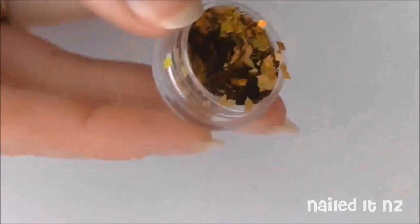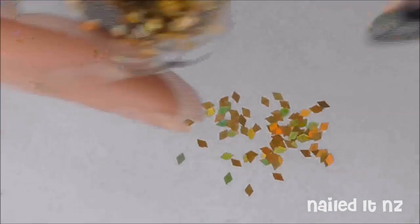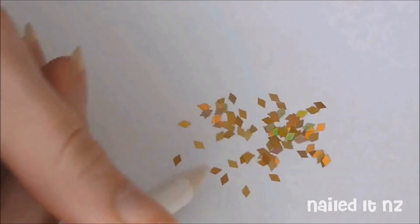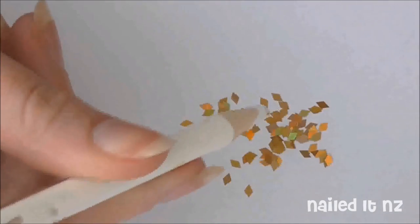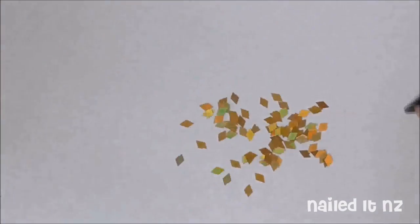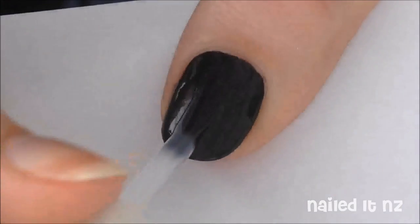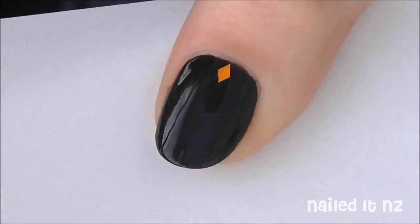I'll put a link down below as to where you can buy them. I'm just tipping a bit on some paper and I'll pick them up with my wax pencil. I won't go into too much detail about how to use these glitters because just a little while ago I made a video all about it. I'll link to that one down below and on the screen because that gives you a full summary of how to use them. Just start applying your glitters with your clear nail polish and your wax pencil or orange stick.